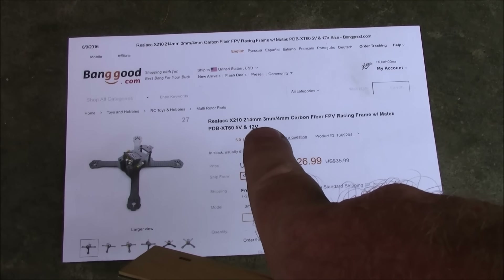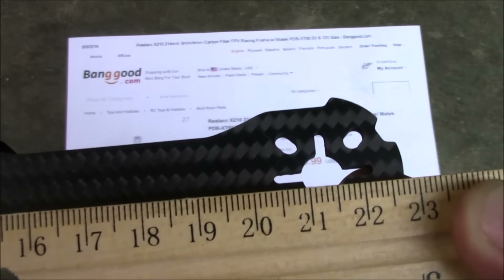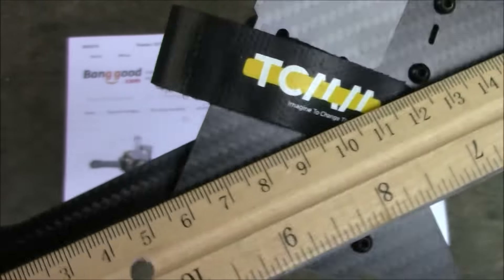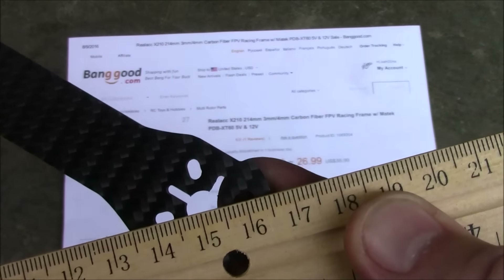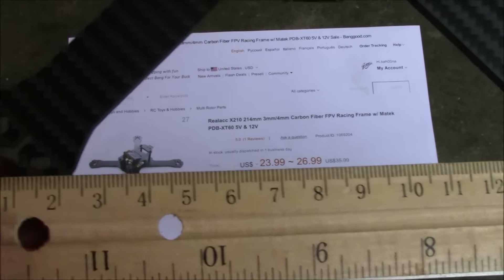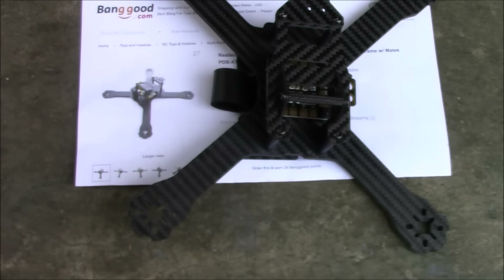According to the specs, it's supposed to measure 214 millimeters from motor to motor. Measuring with a ruler, it comes out to about 214 to 215mm — pretty good. Measuring from center motor to center motor across, it comes in at about 150 to 151mm. Front to back measures about the same. So this really is a square, true X-frame.